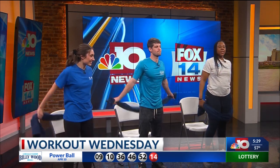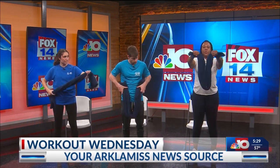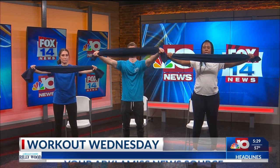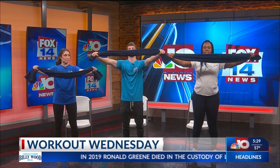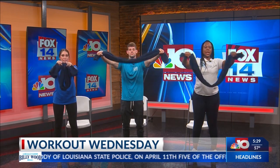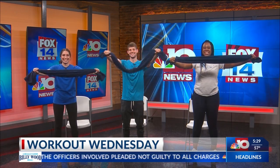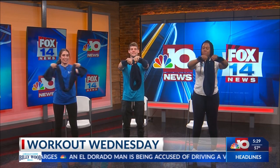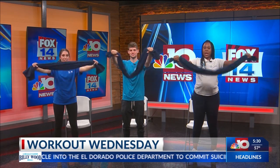Our third exercise: come to the ends of your towel and hold them. What you want to do is bring the towel together and then pull. Bring it in and pull. Just pull it as tight as you can using the towel tension. You can go fast if you need to — just kind of squeeze that towel and pull it straight out. The tension is what's helping.